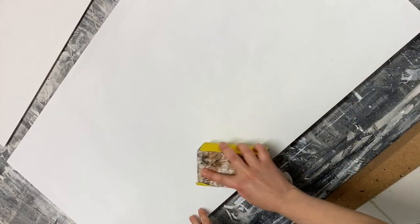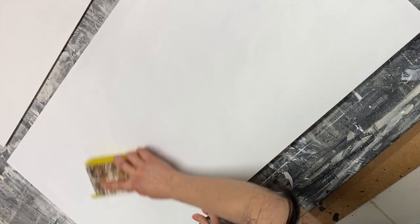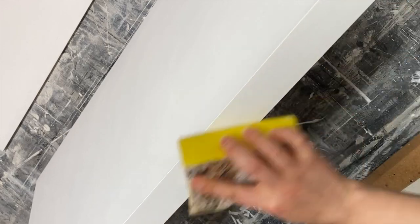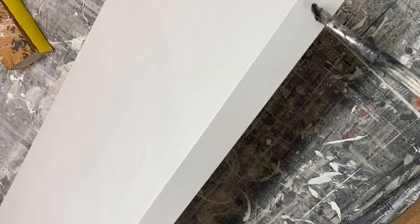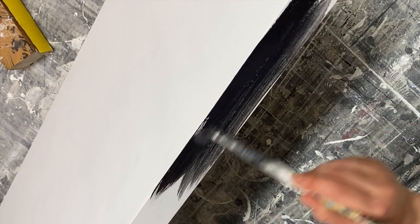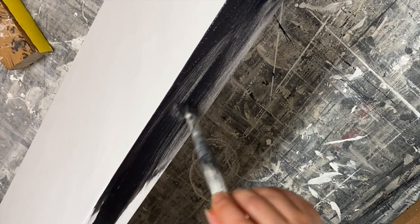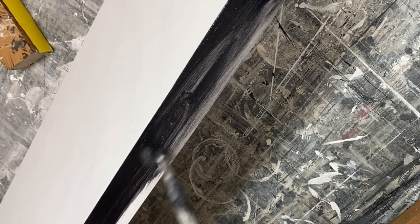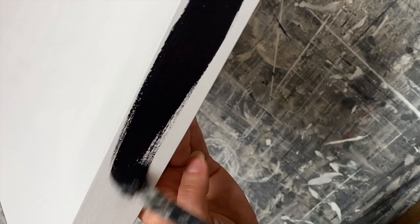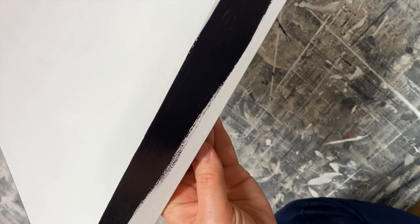Next comes board preparation. I don't particularly like this dusty process but it has to be done perfectly, as this is the base for the whole thing. Many, many layers of gesso are applied with sanding between coats for a very smooth, perfect finish.